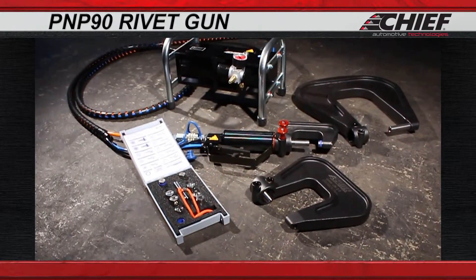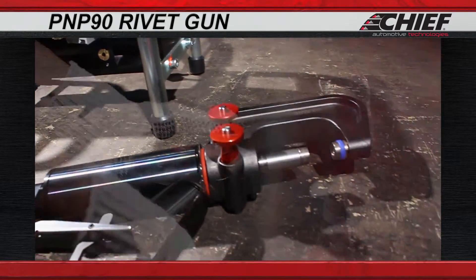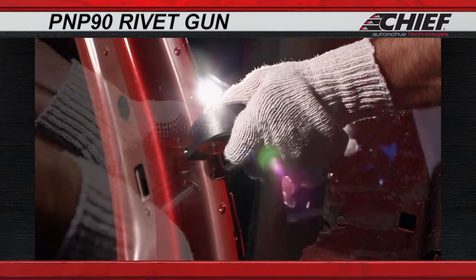Chief's rivet gun is a pneumatic hydraulic system for riveting, punching, and pressing our self-piercing rivets. The rivet gun is lightweight, highly efficient, and it's easy to use.